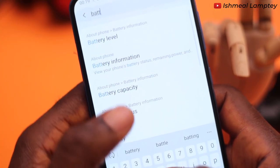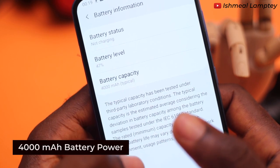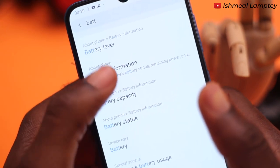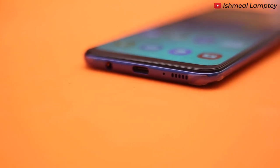Talking about power, this phone runs on a 4000mAh battery which takes about 1.5 hours to fully charge. This is achieved with the help of the Type-C fast charging capabilities.